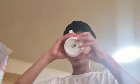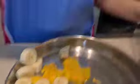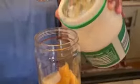Time to taste test. My beard says it's yum! So I'm just making a mango and banana smoothie — just putting the yogurt in.